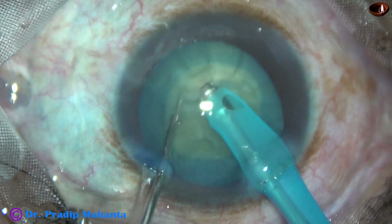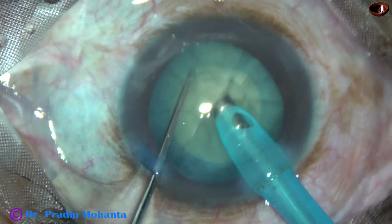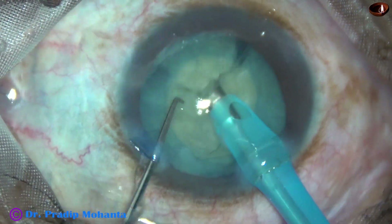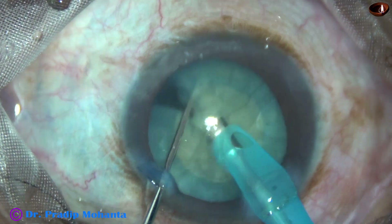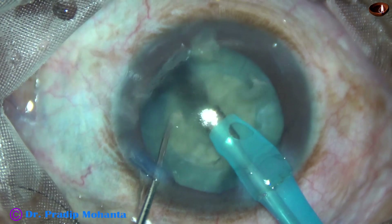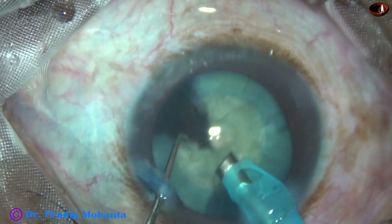This is a vertical chop. Just chop the nucleus — pierce the nucleus just in front of the phaco needle and chop it.